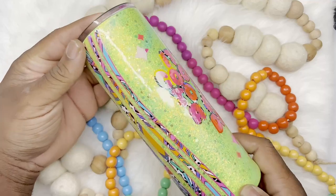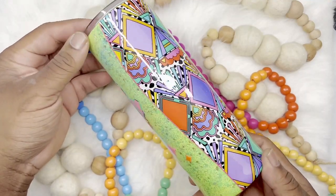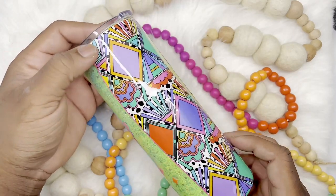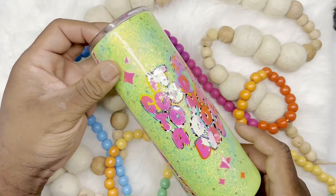I loved how this tumbler turned out. If you guys like it, like, comment, and subscribe to my channel — you'll be seeing another tutorial from me again soon. Again my name is Michael. You can follow me on Instagram and Facebook, and I will talk to you later.